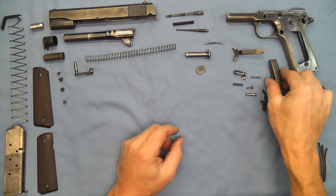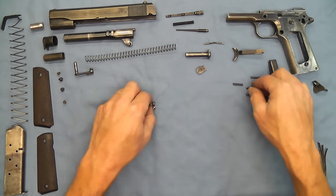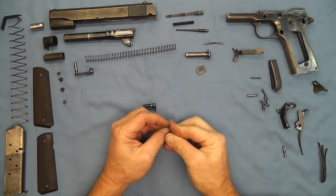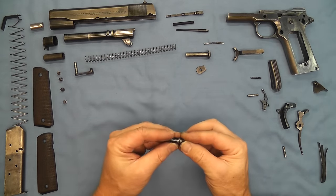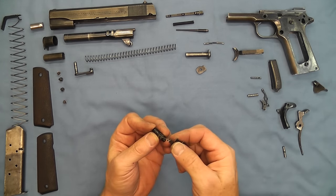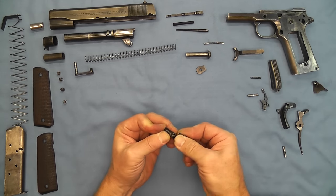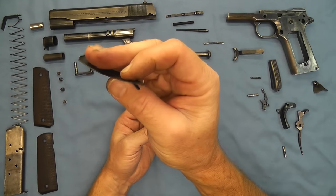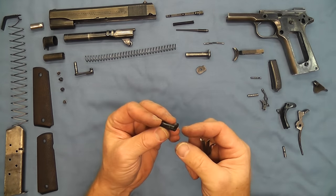We'll go ahead and set that over to the side. Now the next sub-assembly we'll put together is the magazine catch, and we'll put the spring together. Now we're going to grab our combination spring and use the end of that little piece right here as a screwdriver to put this together.